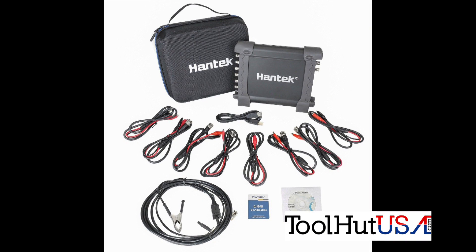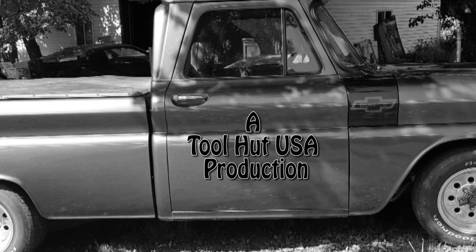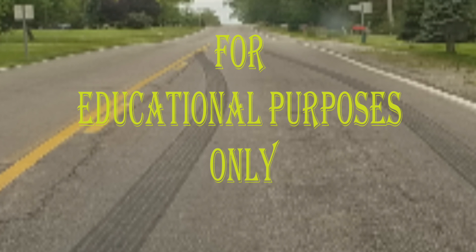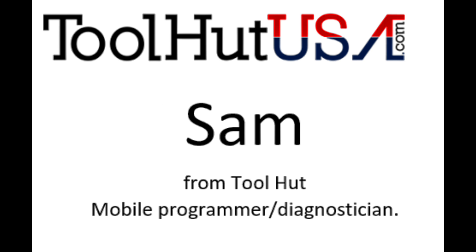Today we are doing a review or first impressions of the Hantech 1008C, their 8-channel automotive oscilloscope. Sam from ToolHud here today. We are going over the first usage of a Hantech 8-channel automotive oscilloscope, the 1008C.